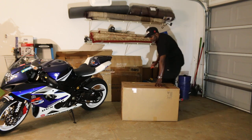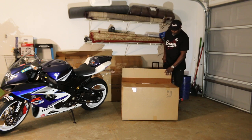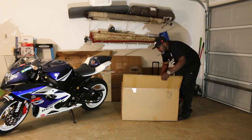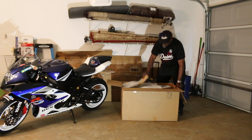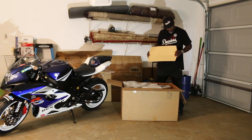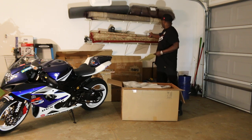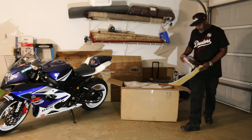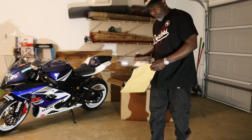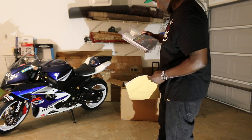We're going to check the quality. I also bought this myself — bodywork heat protection from Design Engineering.